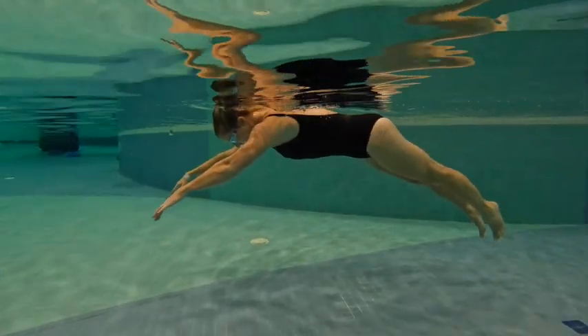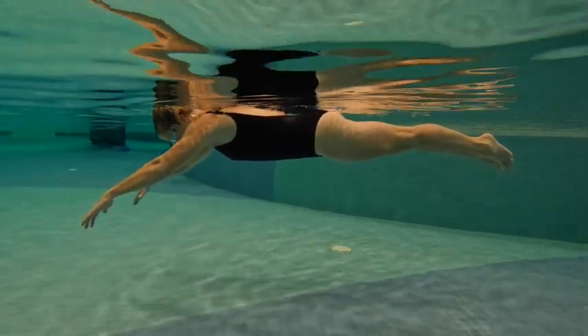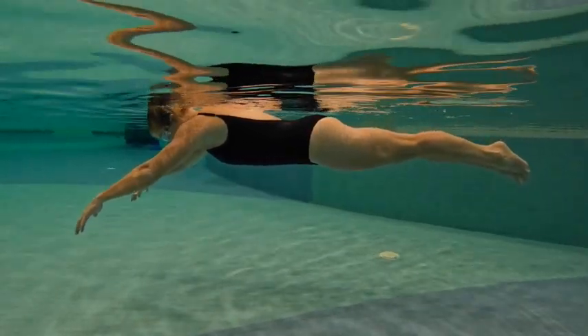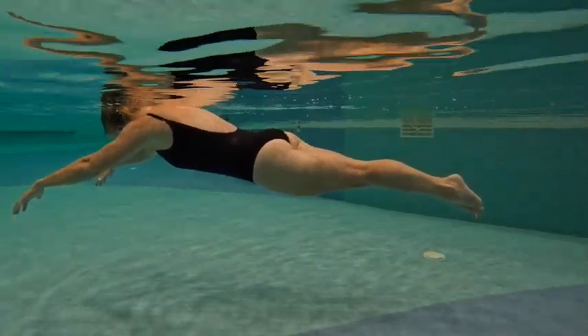Here we have a man to swim. So we begin in Superman. We want to make sure the eyes are looking down, legs are together out, stretched behind us, hands are arching down.